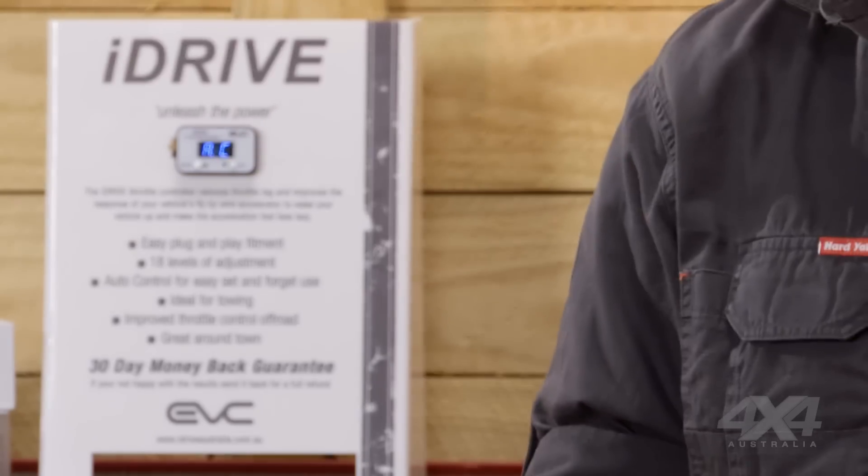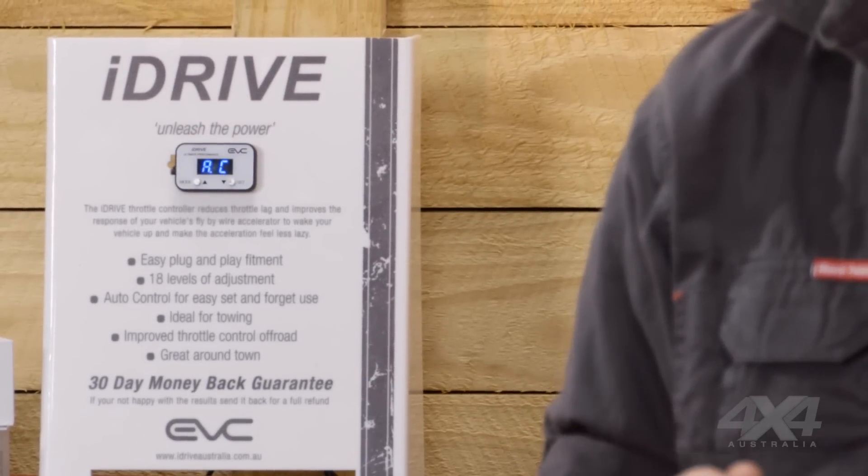Tell us a bit about iDrive. The iDrive is an electronic throttle controller that's designed to allow you to adjust the response from the fly-by-wire pedal that's equipped in most modern vehicles — either for increased response around town or towing, or decreased response when you're off-road and want more control over wheel speed.